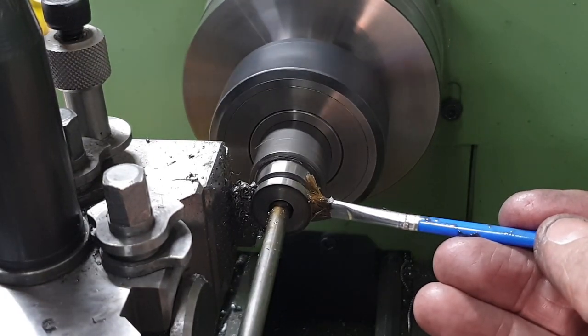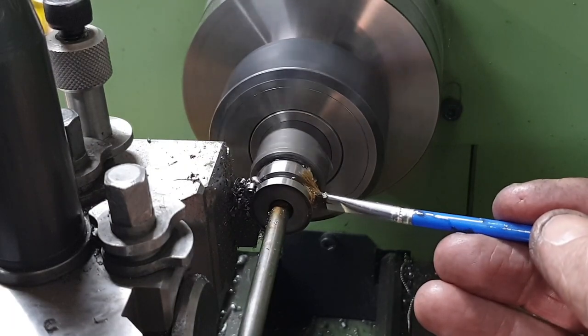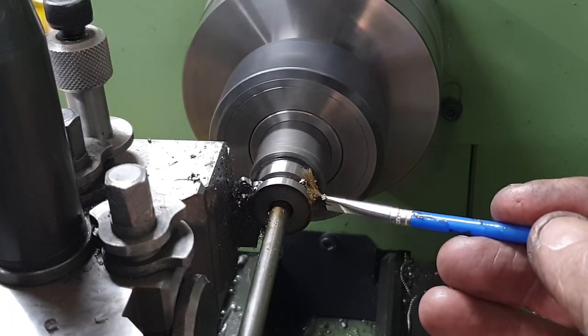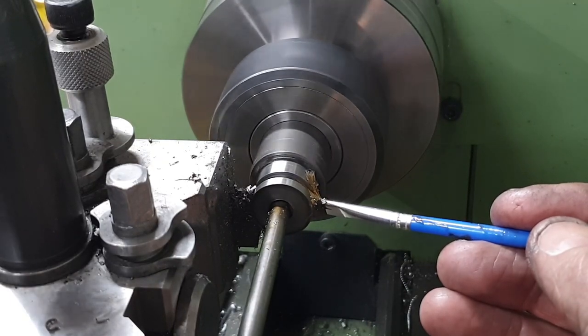Parting off on these lathes is not a pleasurable experience — they really do struggle with the rigidity and I never get a good finish, so I part each one of these spacers off oversized by about half a millimetre.